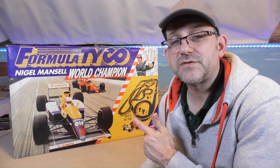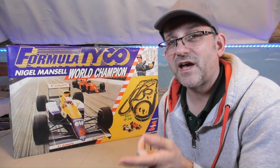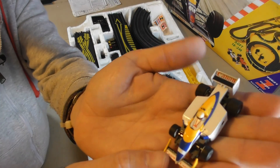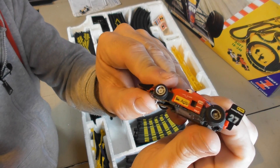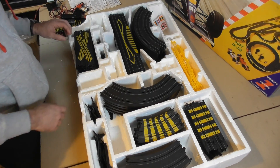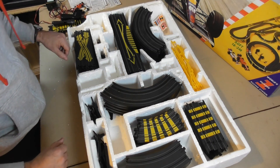I bought this 1992 set from eBay. First of all, I need to unbox it, make sure everything's there and that everything works. Right, in we go. We may have an issue with that rear wheel. What I think we should do now is try and build a basic oval and see if we can get the cars working.